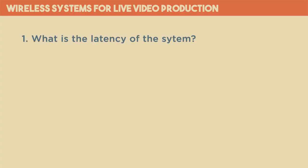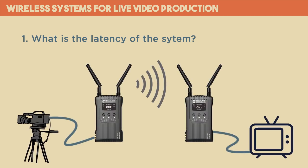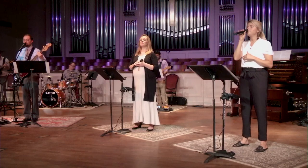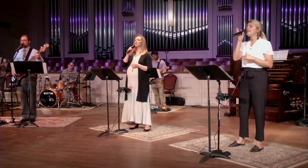First of all, be aware of the amount of latency the system will introduce — the amount of time it takes from when you input a video signal into the transmitter until that signal comes out of the receiver. As a side note, if the manufacturer doesn't make that information available, it's probably going to be unusable for live productions. The Mars 400S has a latency of 0.1 seconds or 100 milliseconds, which is about 3 frames of video for 30 frames per second. 3 frames is right on the edge of what's noticeable to a trained eye, and is where you'll just start to notice a sync issue.